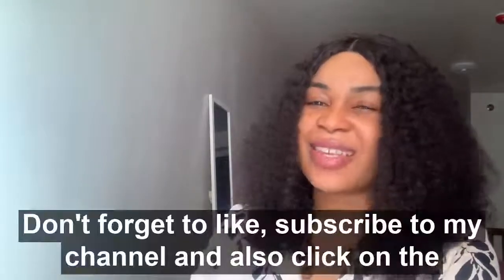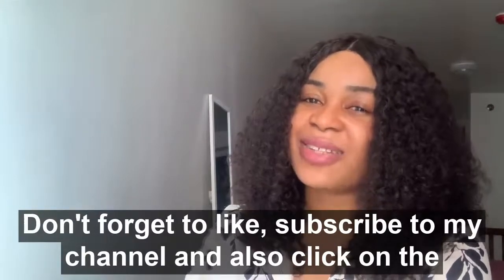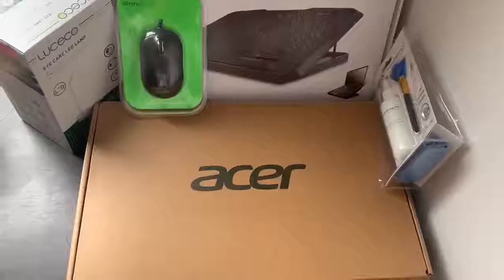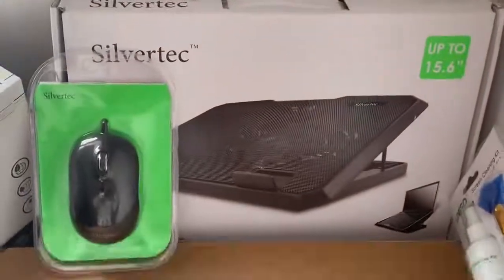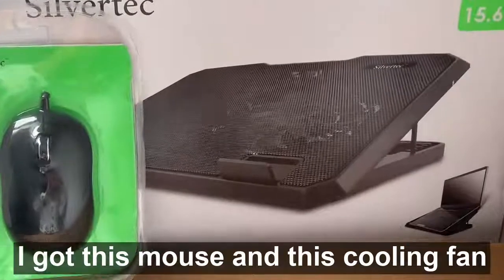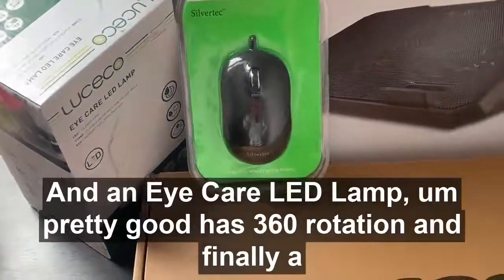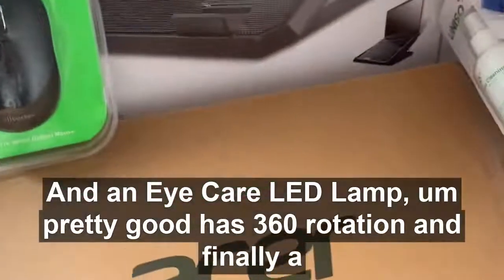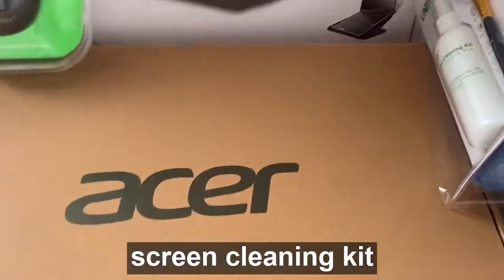Don't forget to like and subscribe to my channel and also click on the other videos. So these are the gifts I got when I bought my Acer laptop — I got this mouse and this cooling fan, which is so amazing, and an eye care LED lamp — pretty good, it has three system rotation. And finally, a screen cleaning kit. I'm so excited to show you guys what's inside this box, so we're going to unbox this now.